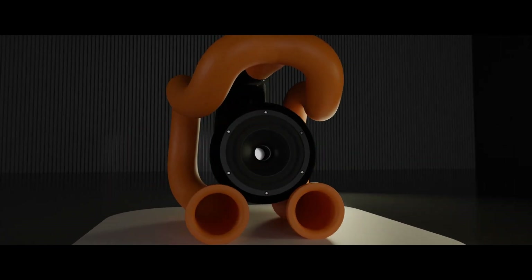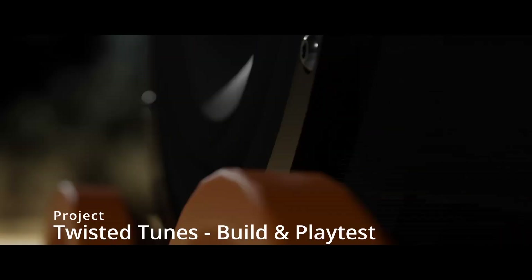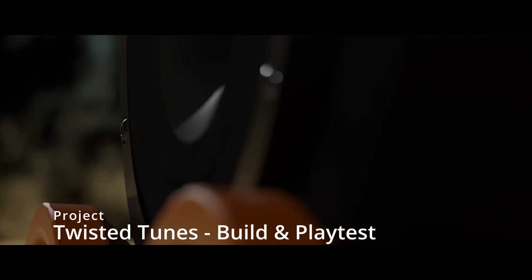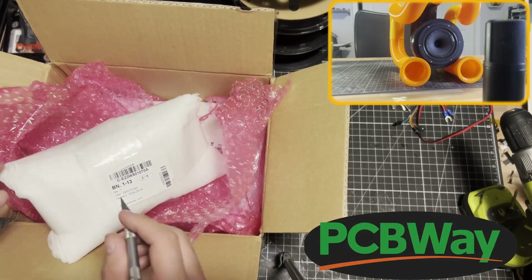This will now lead us into the build montage followed by a speaker analysis. This project's 3D printing was mostly done by the video sponsor, PCBWay.